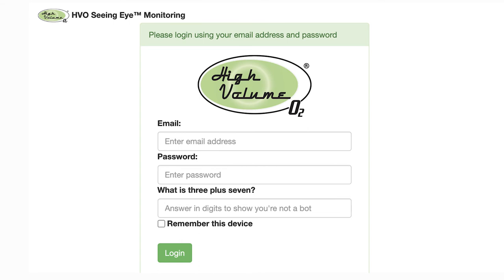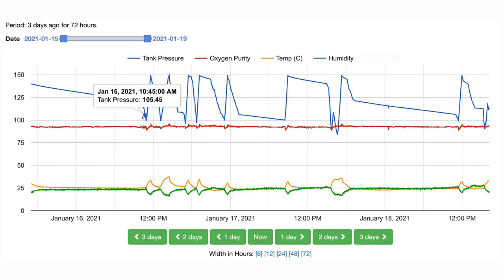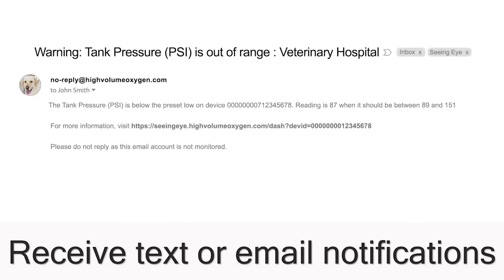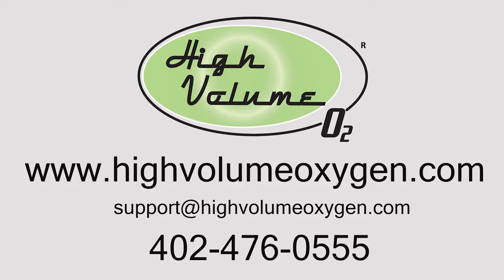Now you can use your registered email address to log into the HVO CNI cloud monitoring portal. Logging into the CNI portal will allow you to view a historical graph of your high-volume oxygen system's data for up to one year. The graph will display critical data such as tank pressure and oxygen purity, as well as diagnostic data such as temperature and humidity. You can set up text or email notifications to be sent if the metrics drop outside of a desired range. You can also remotely check in on your system. Congratulations! Your high-volume oxygen system is now installed. There's no need to turn the oxygen concentrators or HVO system off, as your oxygen production is now automated. If you have questions, visit our FAQ or support page, email us at support@highvolumeoxygen.com, or call 402-476-0555.